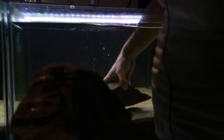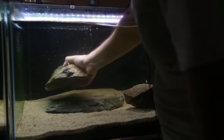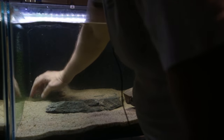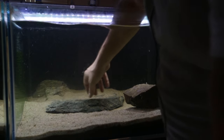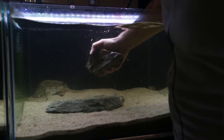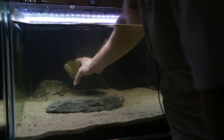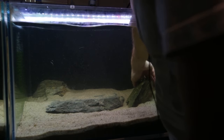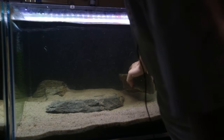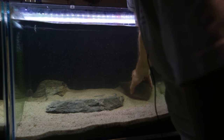These rocks have a slightly different color tone to the first rock I put in, but I'm still going to use them. The calvus — compressiceps — love caves and rocks, so it's best to put a lot in for them. They like to dig a little bit as well. Let's see what we can do with this rock here — and there's a bristlenose in the way; don't want to crush it with this.